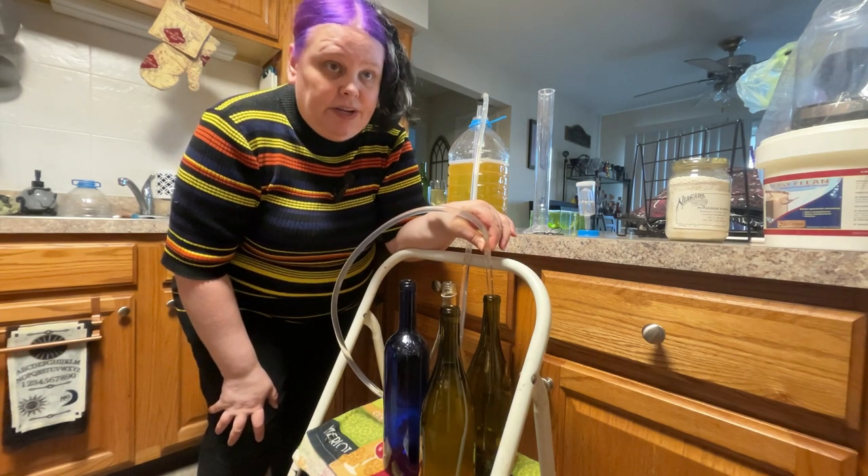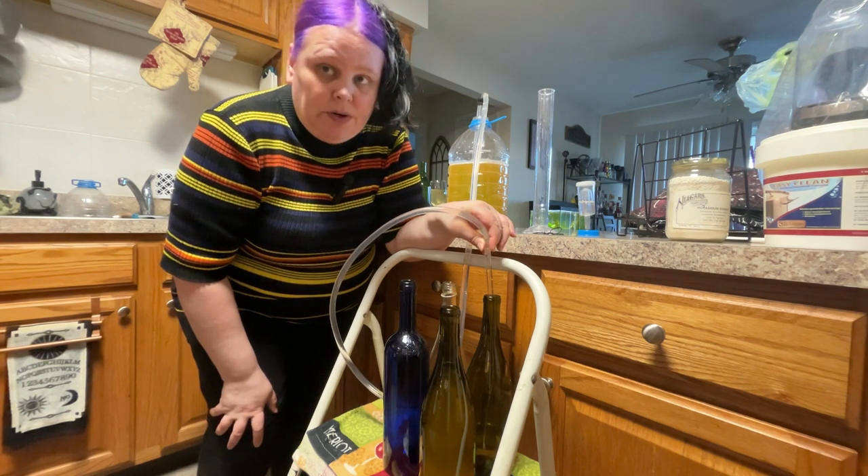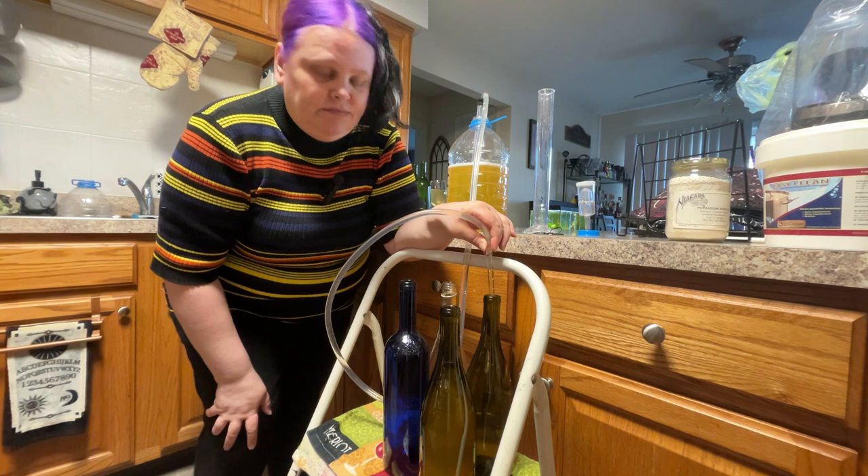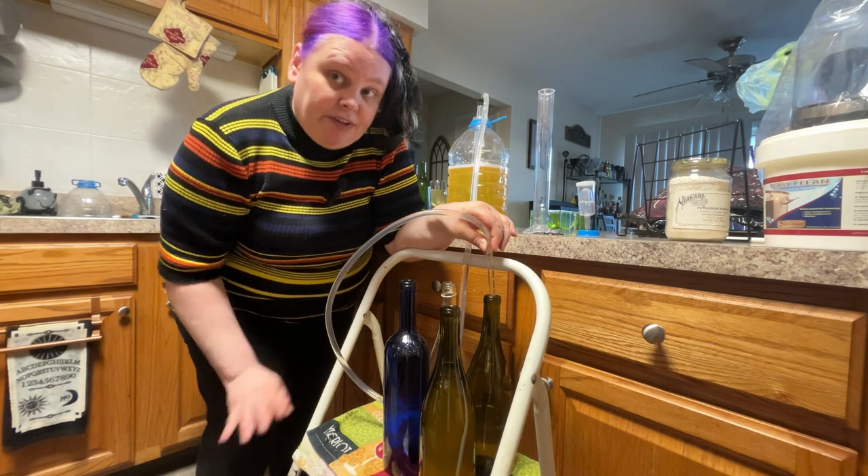Since we have three one-gallon batches, that's about four to five bottles per each gallon. I'll see you when they're all full.